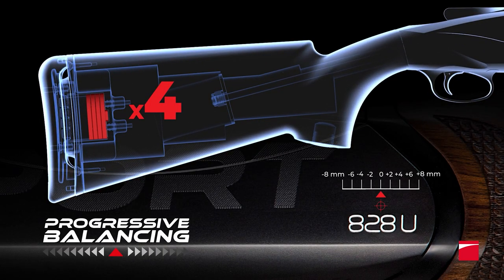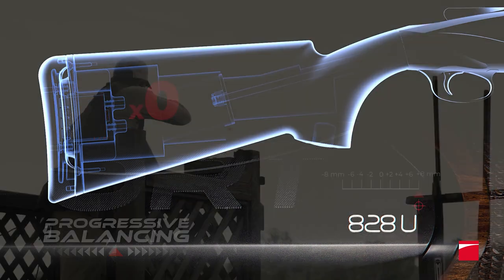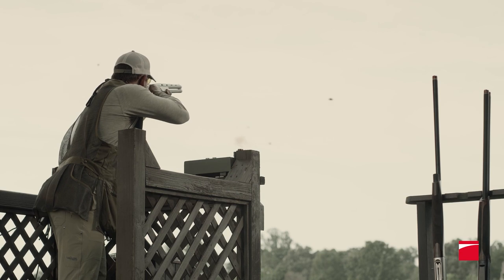Benelli's progressive balancing system incorporates a series of tungsten weights in the stock, allowing you to customize the 828U Sport's center balance point. No other competition gun offers this level of adjustability out of the box.